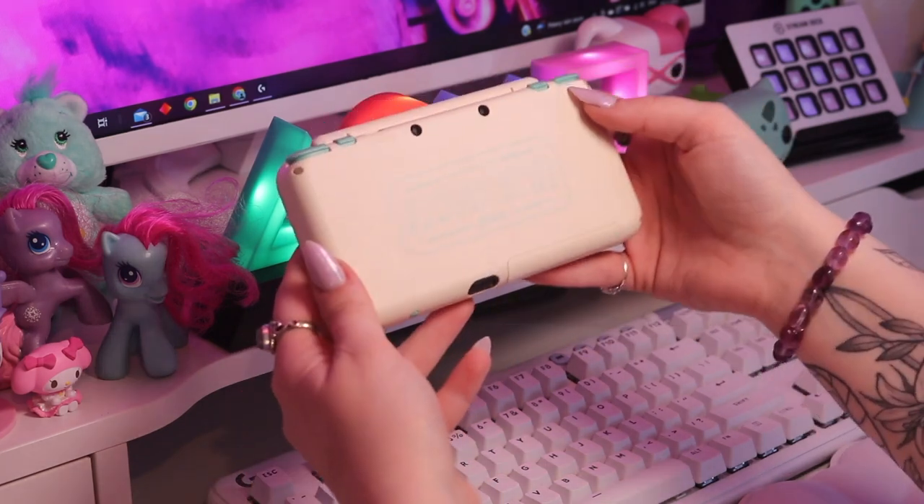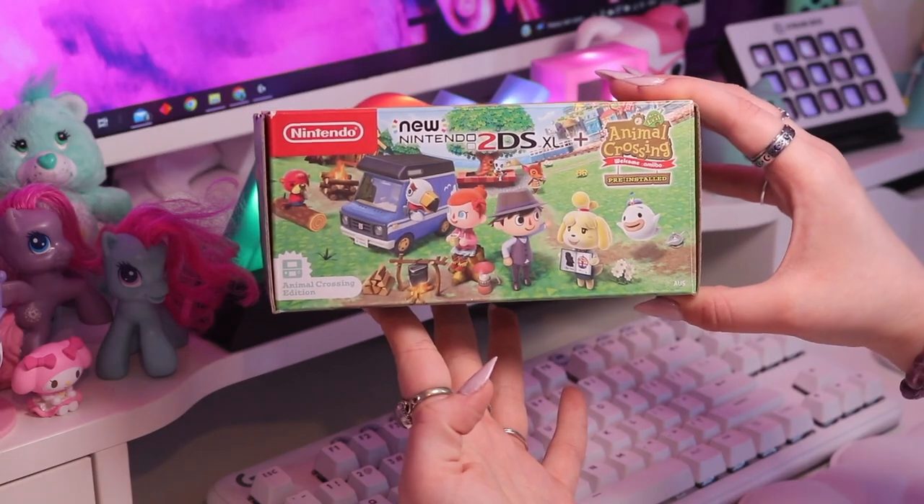This is the last handheld in my collection: the Animal Crossing New Leaf 2DS XL. This is probably the prettiest console in my collection design-wise — they really nailed it with this special edition. Nintendo went hard with the 2DS XL designs: the Minecraft one, the Pikachu one, the Pokeball one, the Hyrule one. I love that they didn't just print something on a console and call it a special edition — they've actually embossed it with detail and this little leaf actually sinks into the console. It came pre-installed with Animal Crossing New Leaf, so now I have three copies of that game. Any of my special editions and pretty much all my handhelds, I keep the boxes for.